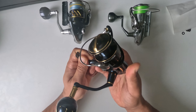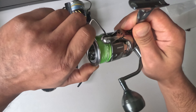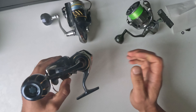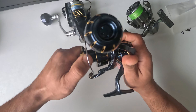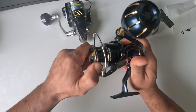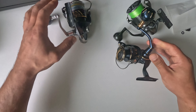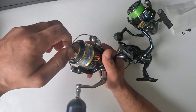Let's check out the drag sound on this — there's the sound from the Saltiga. It's a different kind of clicking sound. The Saltiga is much louder compared to the 2022 Stella. Let's try the older Stella — oh yeah, definitely much louder.